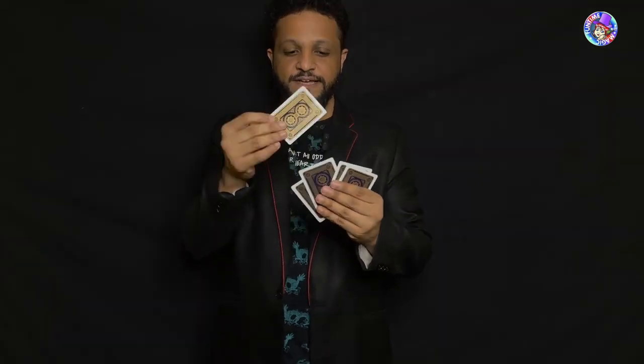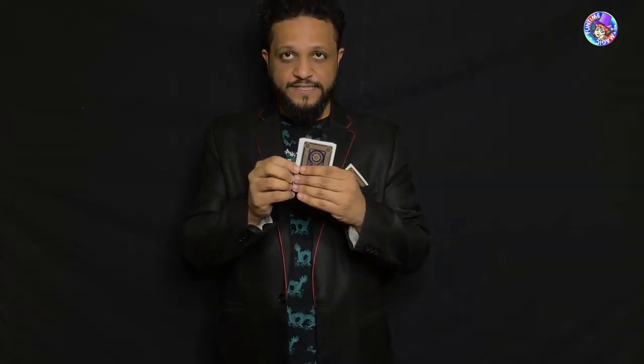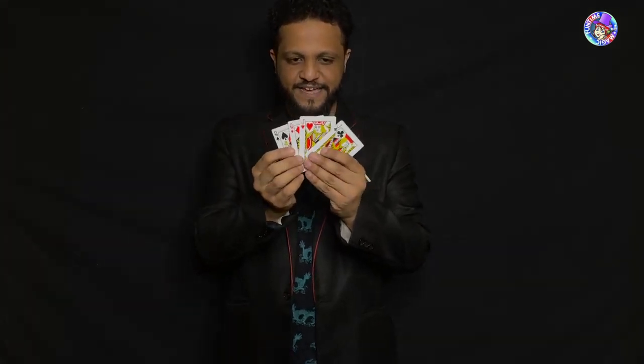What I'm going to do right now is to remove one of these cards and place it in my pocket right here. So now you've mentally selected a card and I have got no clue what card that is. However, I think that the card that I removed...